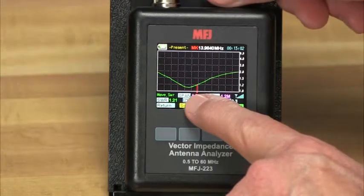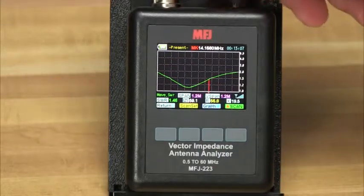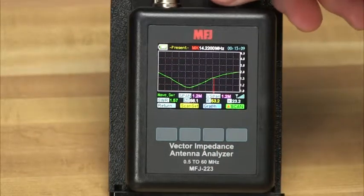A tunable marker on each screen calls up precise numerical values for SWR, resistance, reactance, and impedance at any point along the plot.